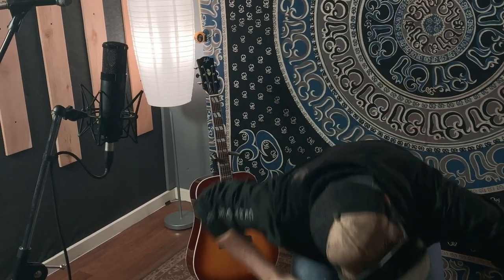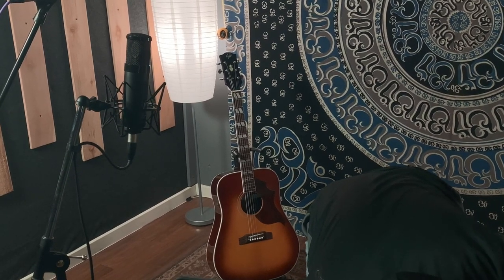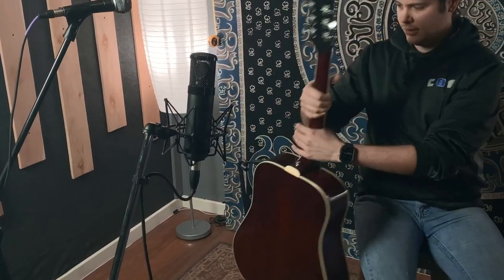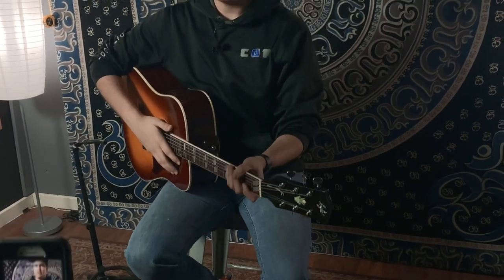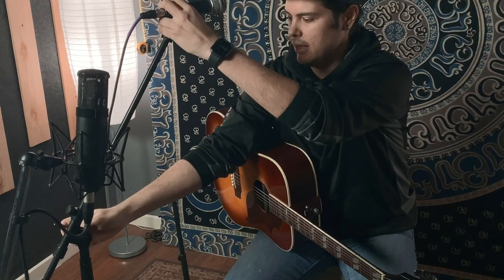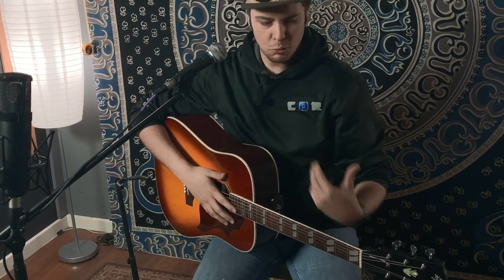If you still want to record while streaming, you can come out of the outputs on the back of the interface — left and right — into another interface connected to your computer. So I have signal on both channels. If you have a guitar, this goes straight into the phone and automatically gives you better sound. You can use one microphone for vocals and another closer to the guitar, adjusting levels just like you would in a live setting.